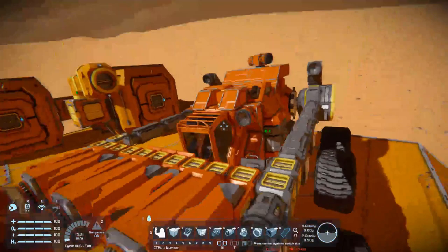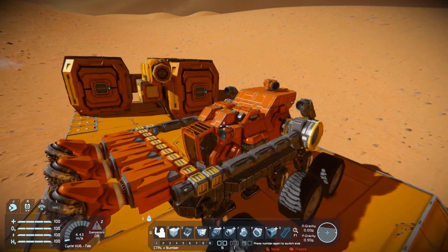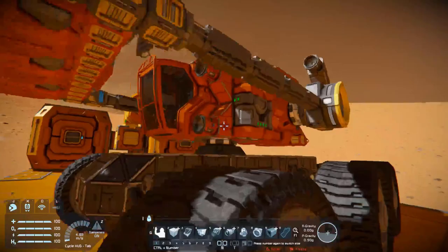Hey you guys, it's me Mr. Calypso84 here again. Today I bring you another one of these ground-based rotor miners. This one I call the HMEV, or Hydrogen Powered Mobile Excavation Vehicle.